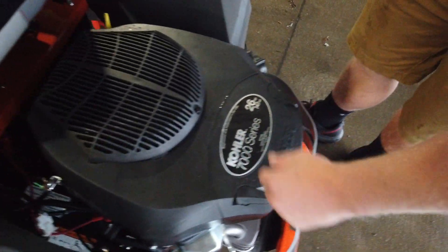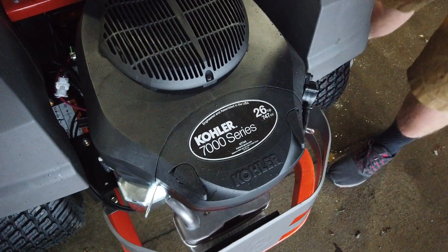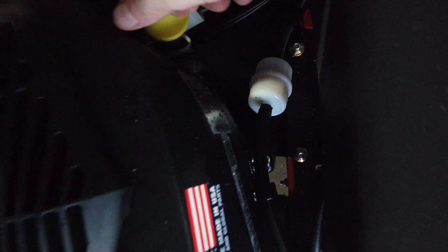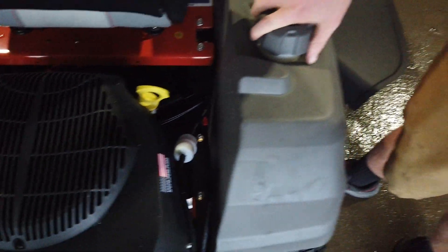This is the 7000 series Kohler. Your air filter is right here. Your oil filter is going to be on the right hand side right there. And you got your dipstick right here. Your fuel tank is on your right hand side right here.